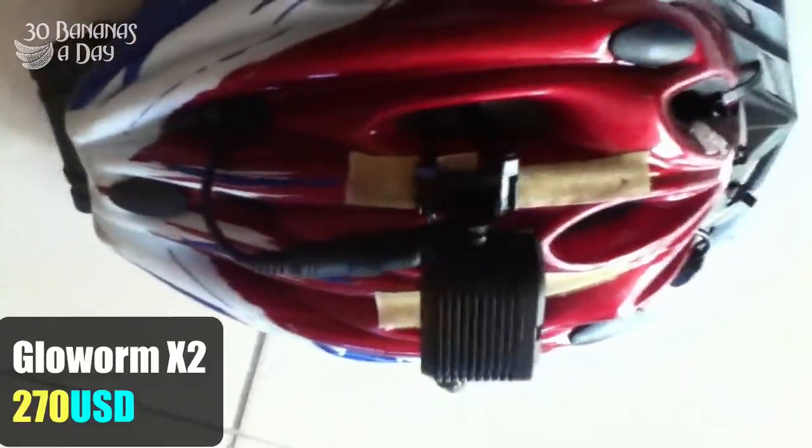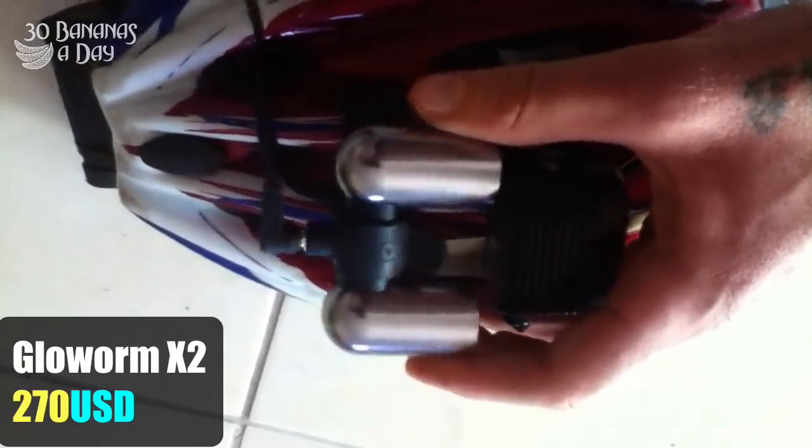And we have the Glow Worm, which we've tested before. Bright light, a little bit heavier, but very good value at $250. And the A-Up is $275.